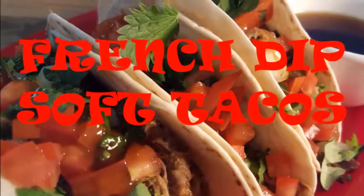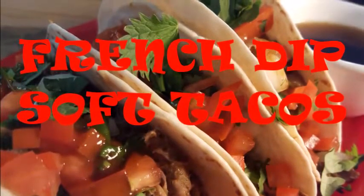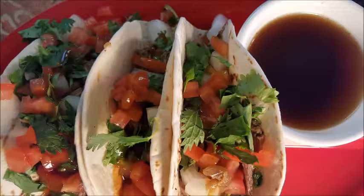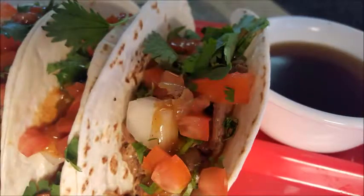Hi everyone, thanks for stopping in today. I'm making tacos — the other day I made some French dip sandwiches and I had some leftover roast beef that I made in the slow cooker, so I thought I'd make some soft tacos with the leftovers. It's real easy and real delicious, so let's get started.